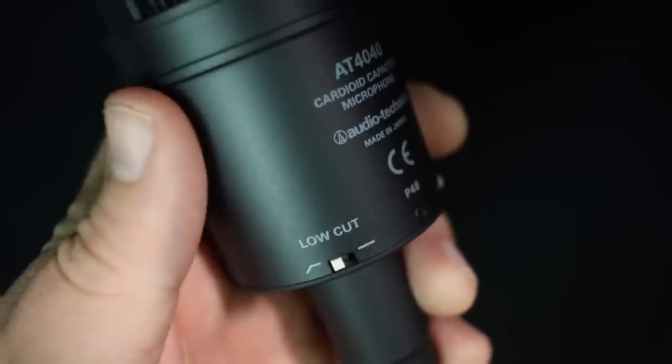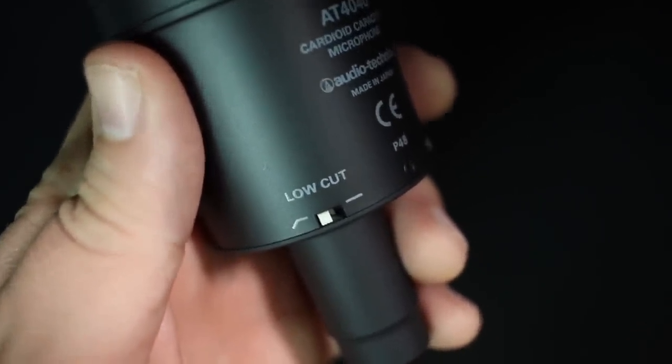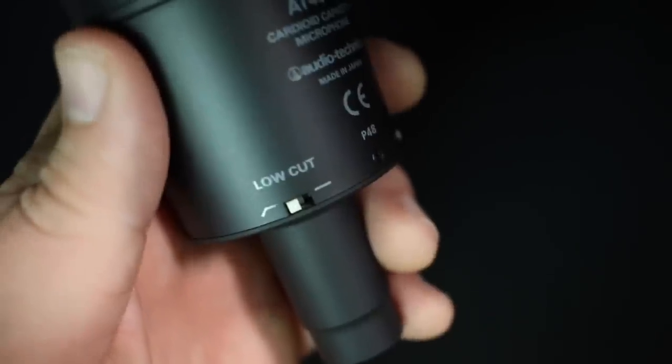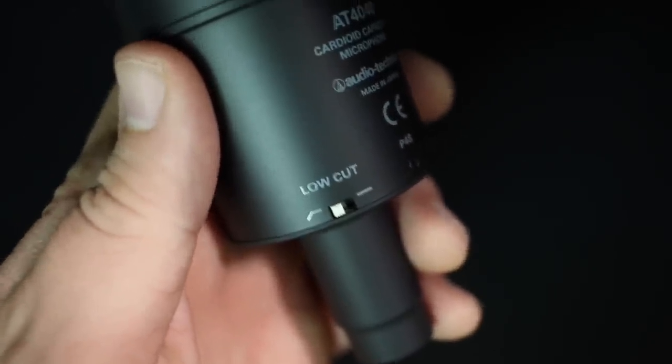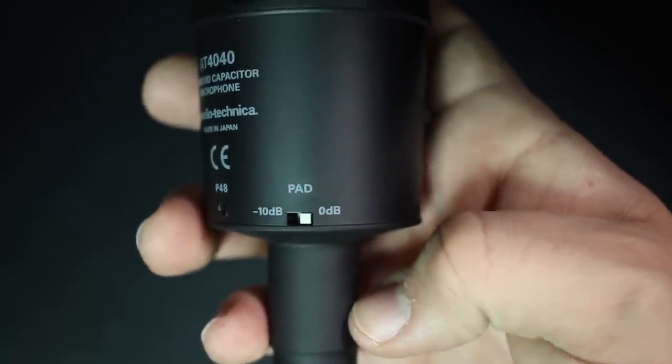On the back of the microphone, you will find two switches. The first one is a high-pass filter, which rolls off frequencies starting at around 80 hertz at 12 decibels per octave, as well as a negative 10 decibel pad in case you're recording loud sound sources.